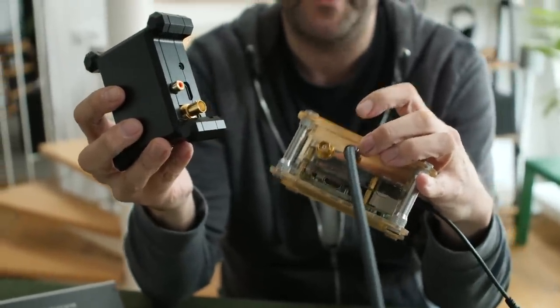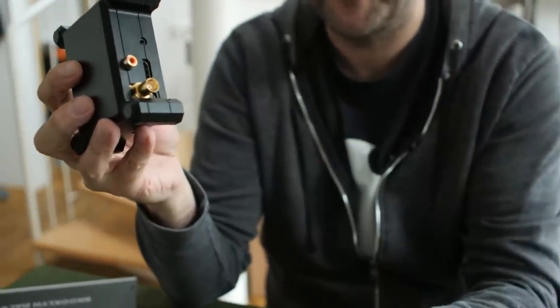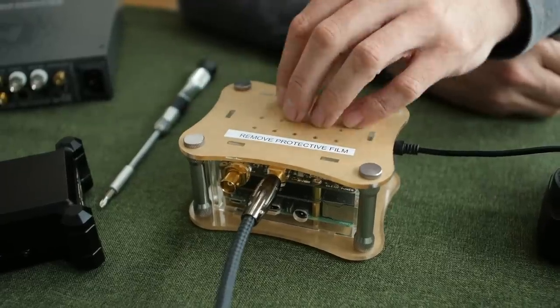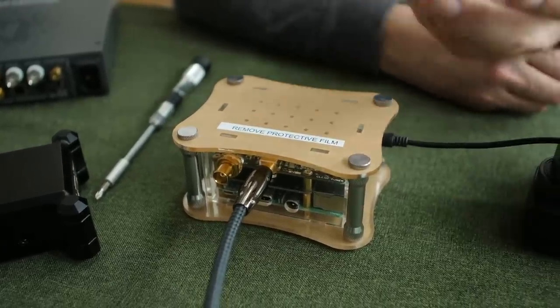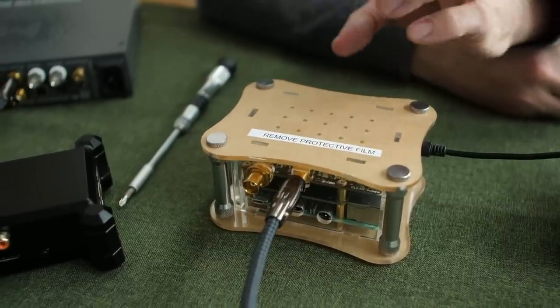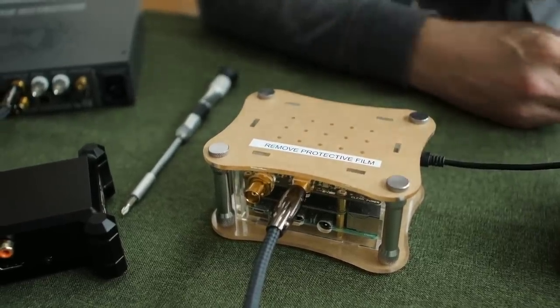I believe Allo are working on a metal case for the Signature version, but it's not ready yet. You can take the protective film off the acrylic, though it doesn't improve it much aesthetically. I tend to keep this streamer tucked away out of sight because I'm just interested in sound quality and functionality. It can sit behind a DAC or an amp with a built-in DAC. But this is not the end of the story — there's a wrinkle. Allo also want us to consider using batteries to power the clean board.